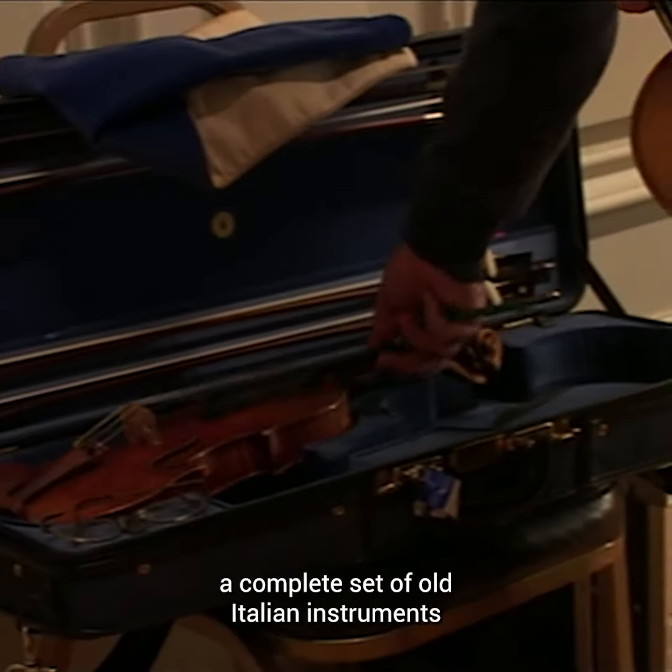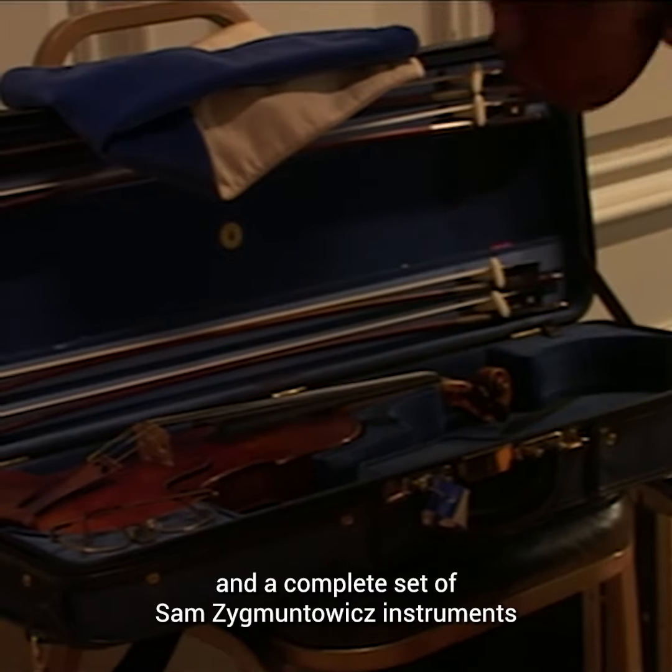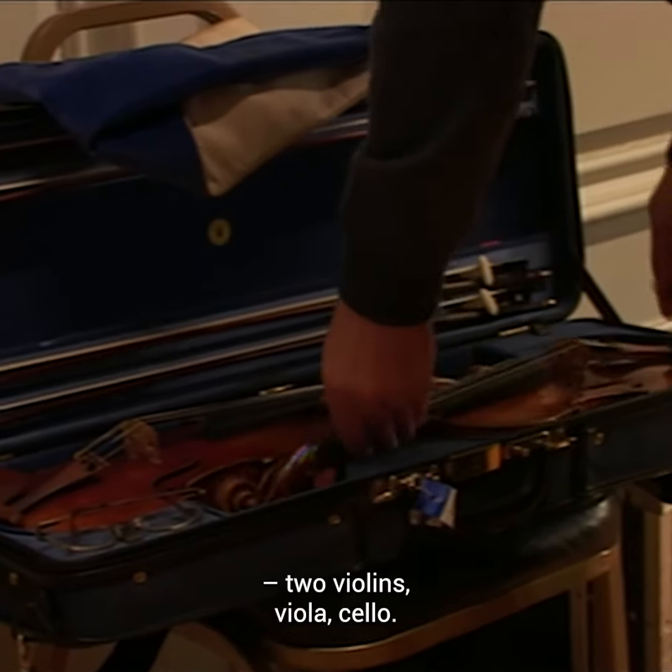We're using eight different instruments — a complete set of old Italian instruments and a complete set of Sam Sigmontovich instruments: two violins, viola, and cello.